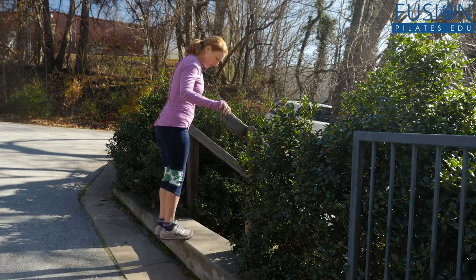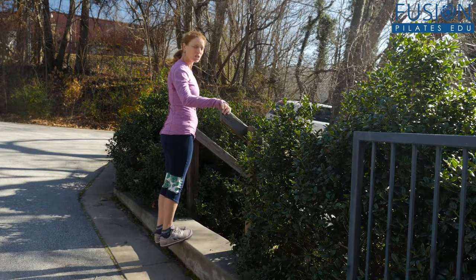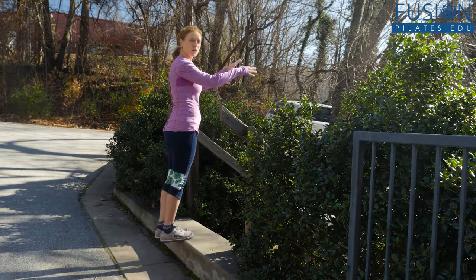I'm going to stand up with my forefoot and toes on the curb and my heels dropping down. I can start with a little calf stretch. I can hold this for a little balance, or I can take my hands off and work my balance more.